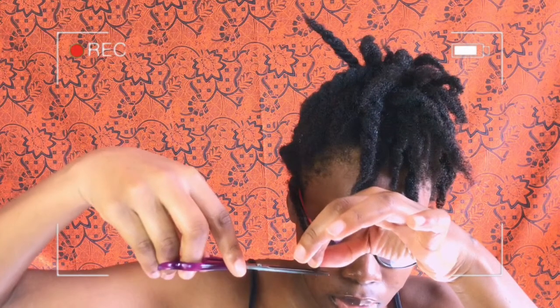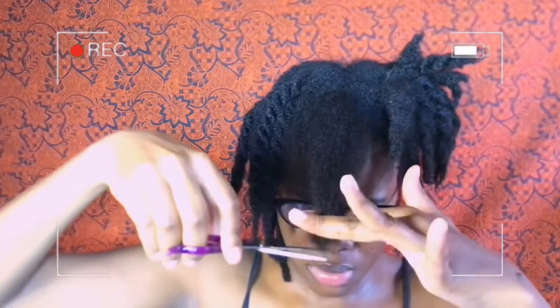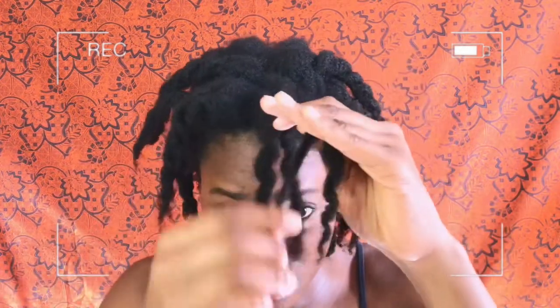Hi guys, welcome back to my channel. If this is your first time here, hi, my name is Okper. In today's video we're going to be doing something which is very essential for healthy and long hair, and that is trimming. I know that saying trimming your hair is essential for long and healthy hair sounds weird, but I promise it really is, and in this video I'll be showing you how and why.